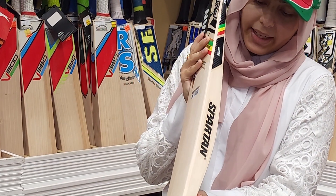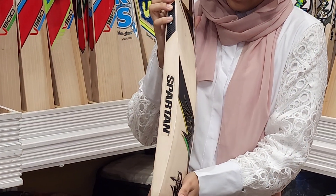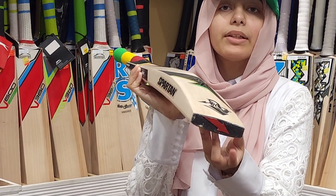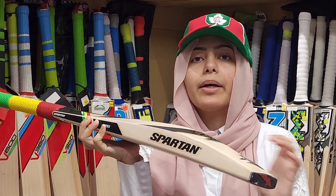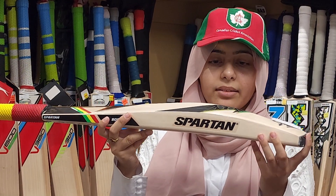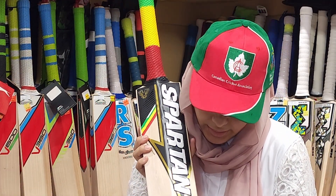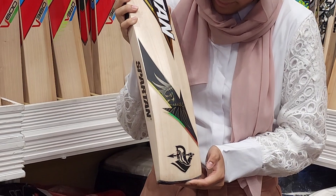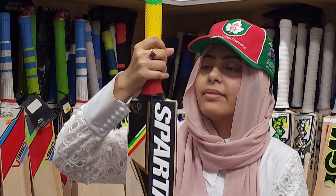It has wide edges to it and nice stickers. Now, some Spartan bats don't have toe guards, but this one does. Even within this model, some don't have the toe guard, so if you don't want it, you don't have to get the one with it — it'll be the same price. You'll see it has a full profile, a nice big sticker, and a clean blade with no blemishes.